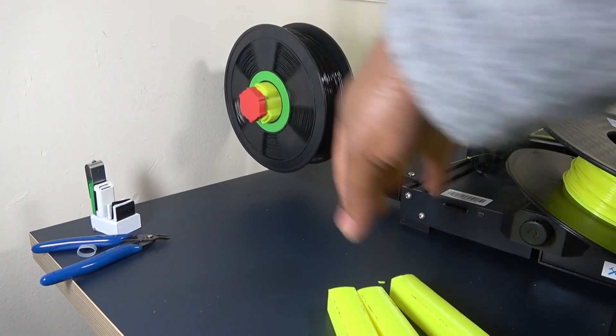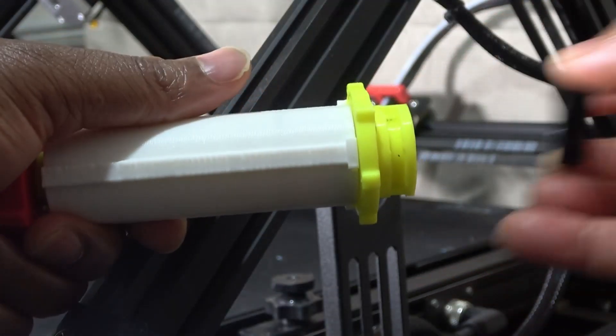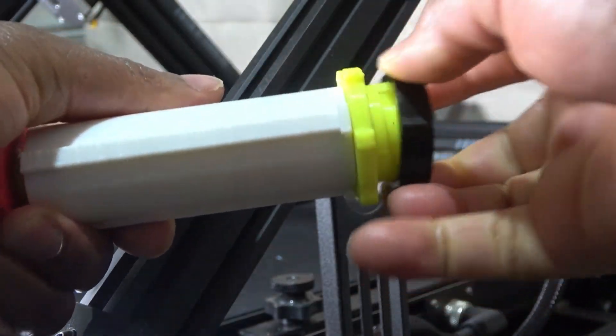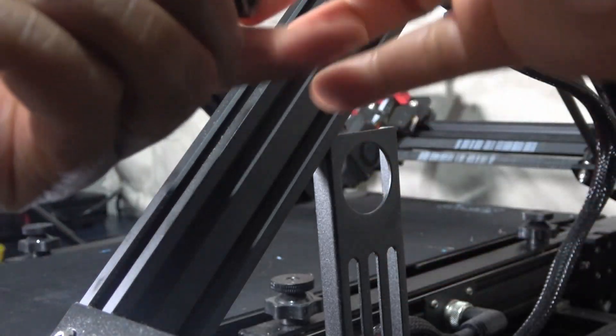The whole assembly runs smoothly. I would have used a screw for the shaft, but I wanted it to work with the existing Creality lock nut. It took a few iterations, but I got it to work.